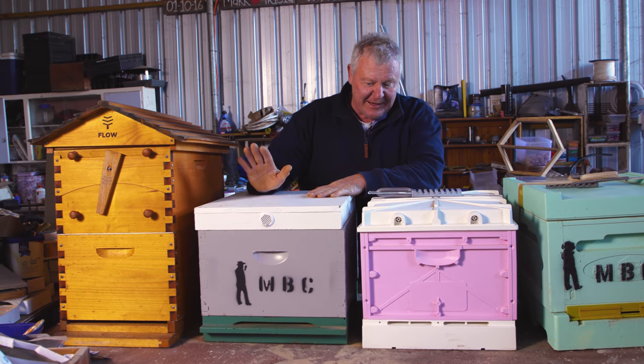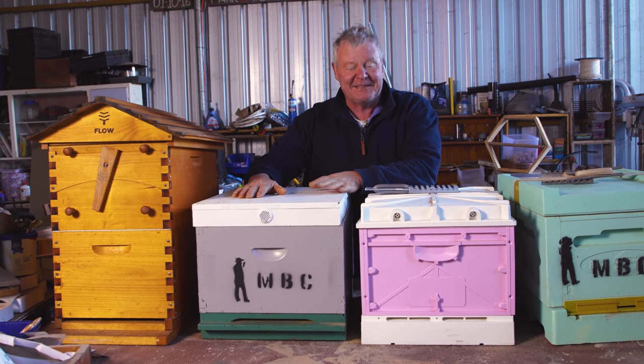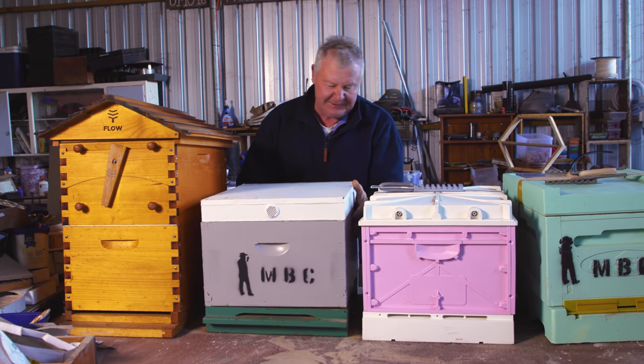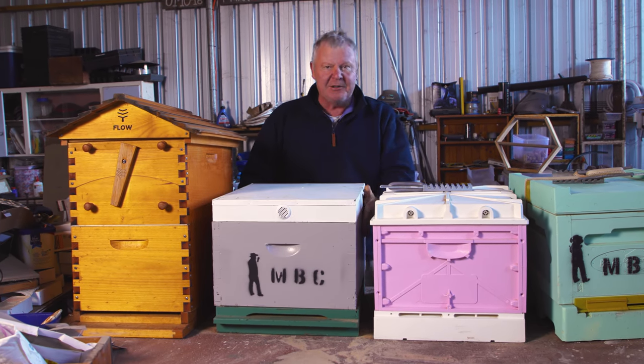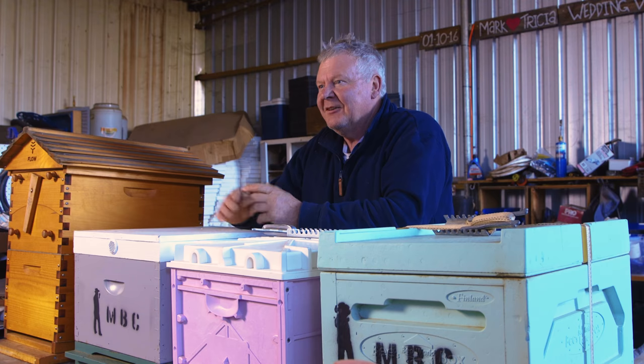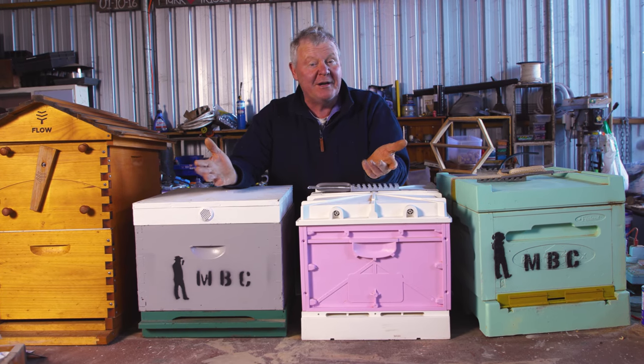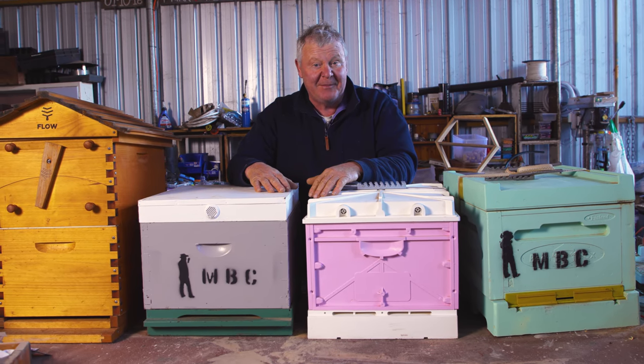Then the next thing you can look at is its cousin — well, it's probably the poor cousin — because this is just your standard wooden box. It comes in three bits: got a base, got your box, got your lid. Here in Australia this is just a pine box. Around the world it depends on whatever is the most available wood in your area — that's probably what your box is going to get made out of.